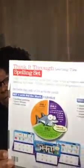Let me show you an example. And again, this is the front of the spelling set.